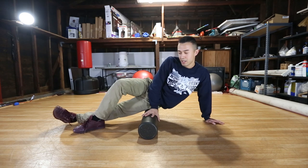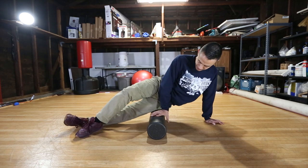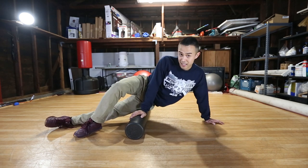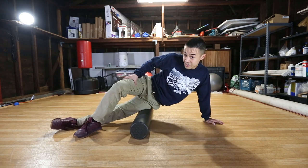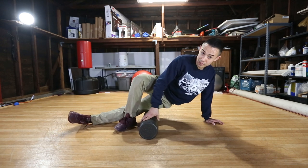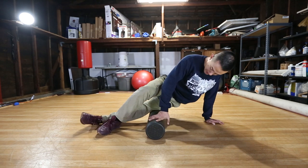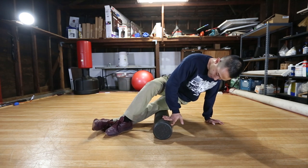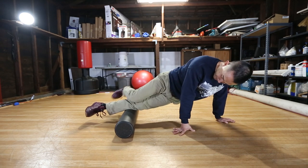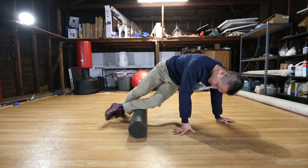We're going to go all the way down towards our quadriceps — the quads are another painful area, especially from braking, they get pretty tight. Use your foot to control the amount of pressure; if you put full-on pressure it will hurt pretty bad. Take your time, use your leg to control the pressure, and go down a little bit further. If you need more pressure just lift up that leg; if you don't need the pressure, keep it down.